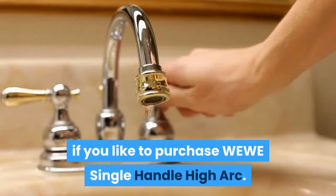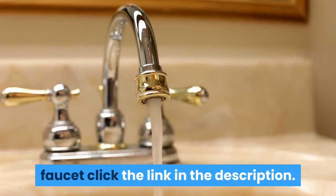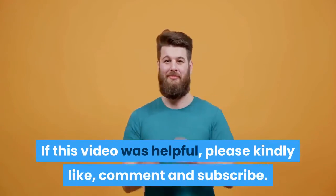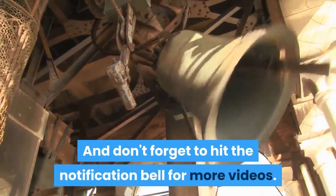If you'd like to purchase the WWE Single Handle High Arc faucet, click the link in the description. If this video was helpful, please kindly like, comment, and subscribe, and don't forget to hit the notification bell for more videos.